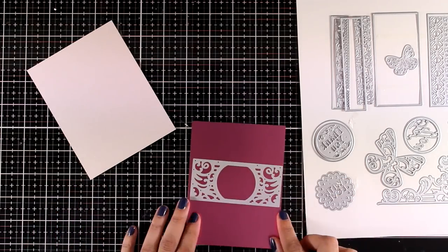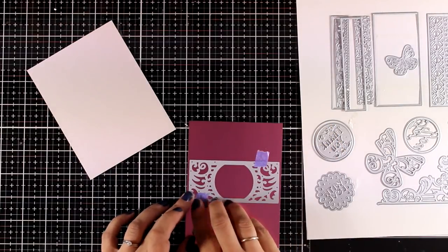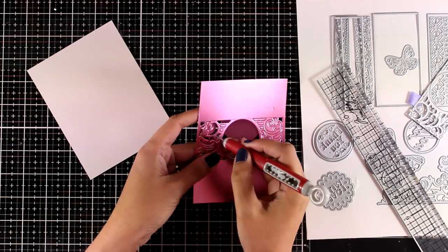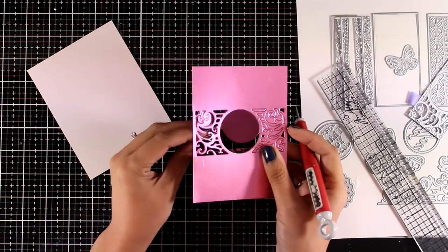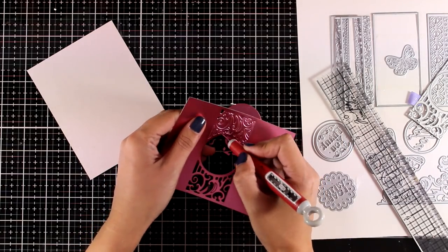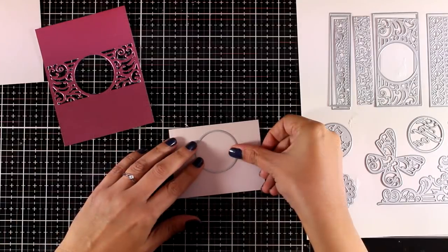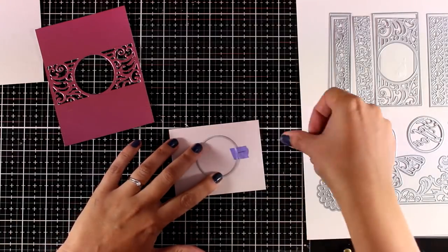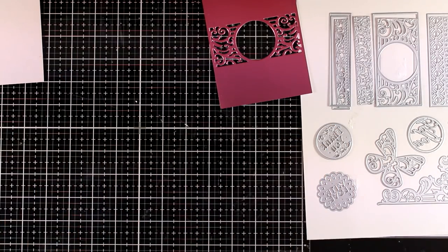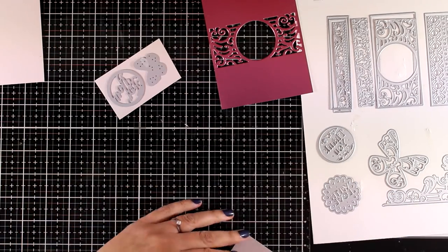I'm using cardstock by Tonic Studios — you will find everything linked down below. This is a really beautiful one with a certain effect and it is called Pink Chiffon. I'm placing my die on top, run it through my die cutting machine, and I get a beautiful border. I'm using my pick tool to pop all those little pieces out. Once I saw this circle I knew I had to turn it into a shaker card. This beautiful design goes edge to edge, so I'm going to use another cardstock at the back to cover up the lace design and then use the circle to cut out a window. I'll use the same paper to cut out the butterfly as well as the little circle that says 'for you.'